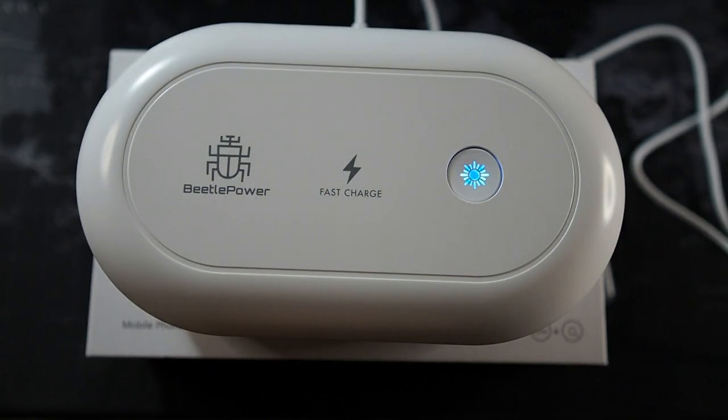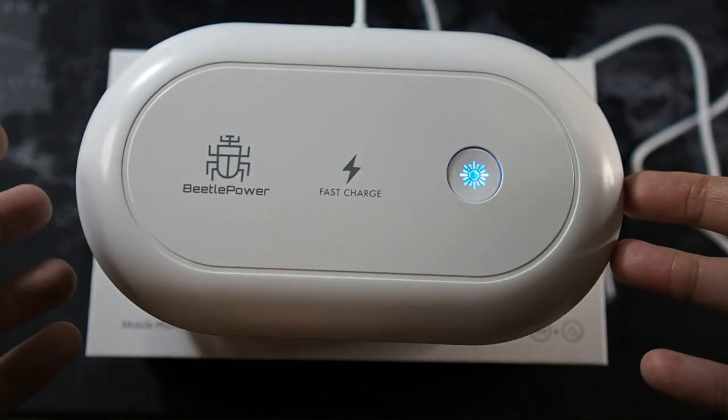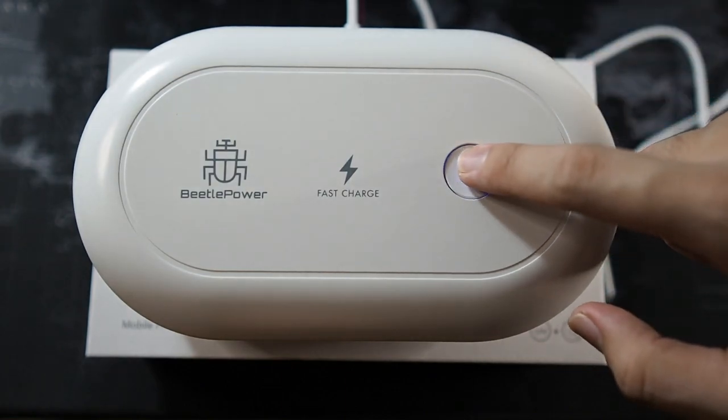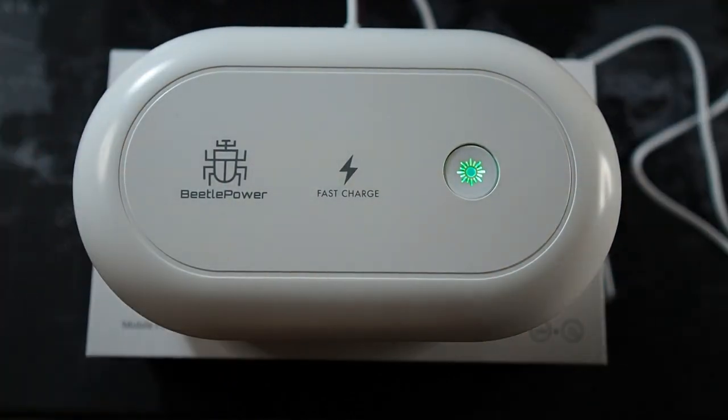I read the instructions and figured out how to use this. When you turn it on for the first time, the default mode is wireless charging only. The lid is magnetic — you place your phone inside, close the lid, and press the button. When the button turns green, it starts the sterilization process, which takes about 18 minutes. When it's done, it beeps a couple of times to let you know. We can't see the UV light rays, but the sterilization is happening inside the case.